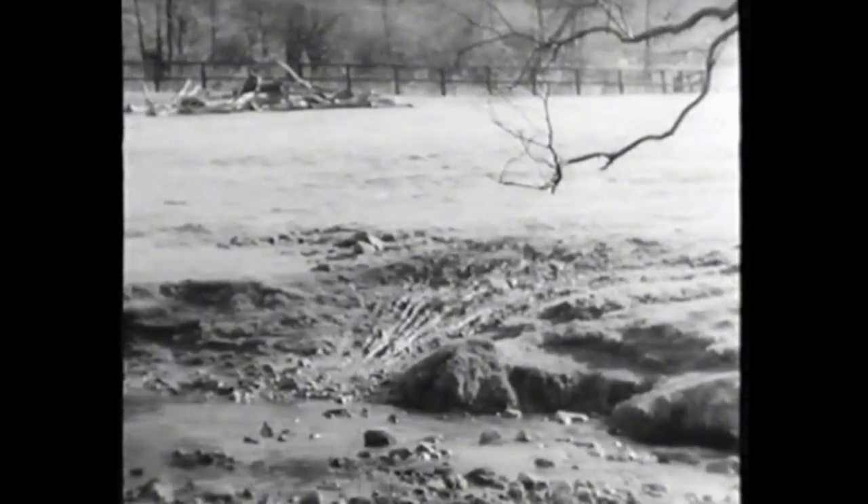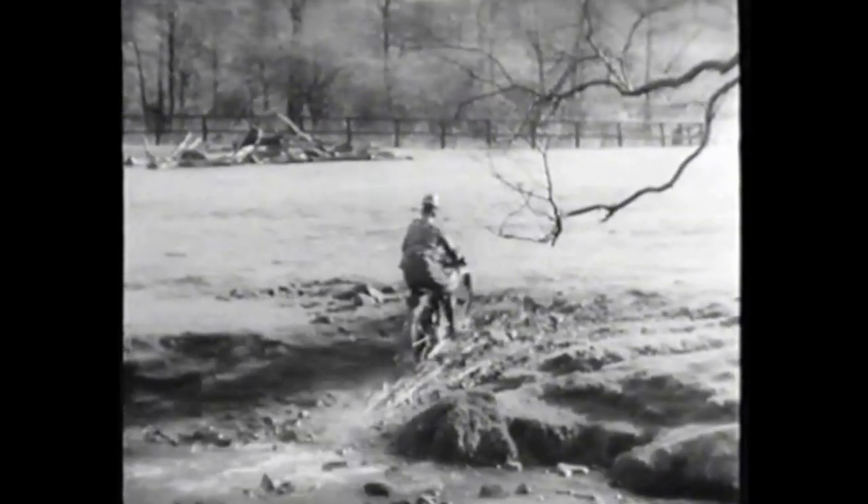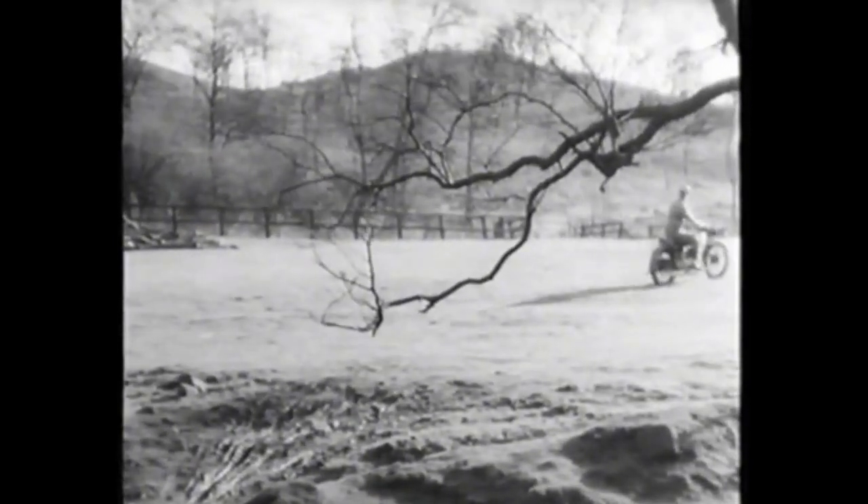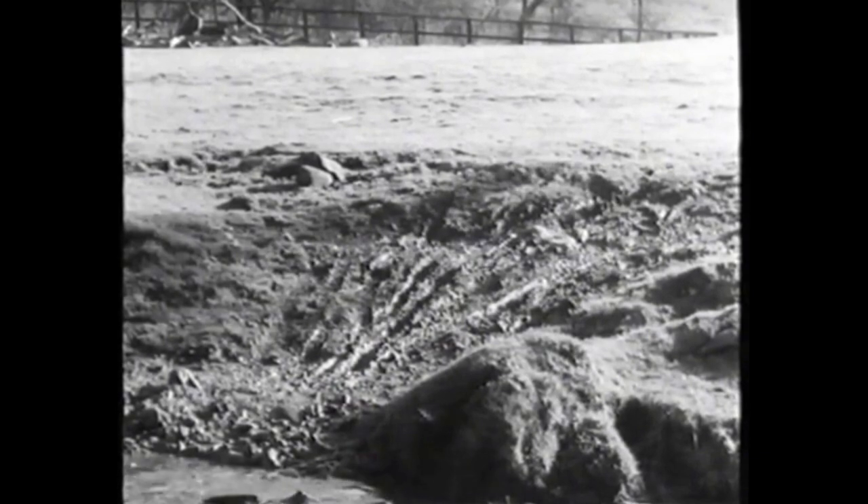Leaving the water in this case presents no difficulty with such a good surface, but with mud, acceleration must take place before the rear wheel leaves the stream. Every advantage must be taken of the wheel grip afforded by the stream bed to take you up the slippery bank.